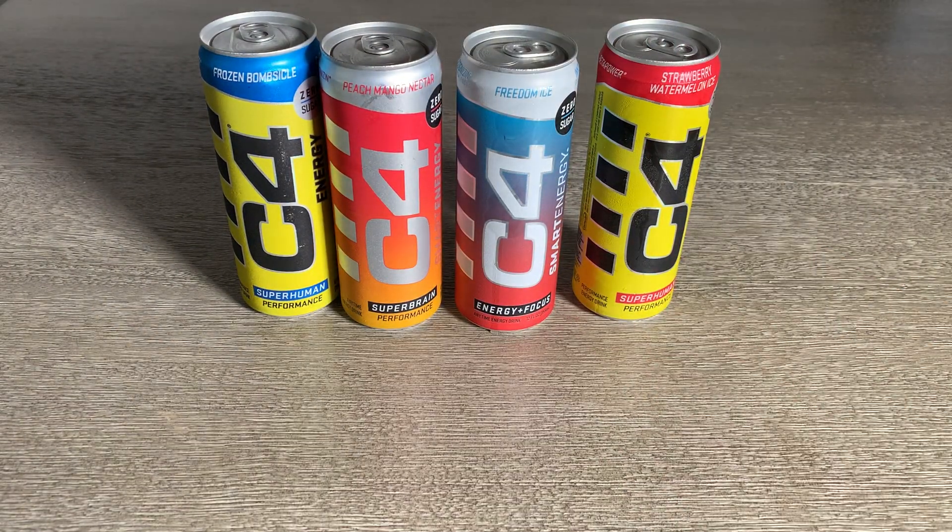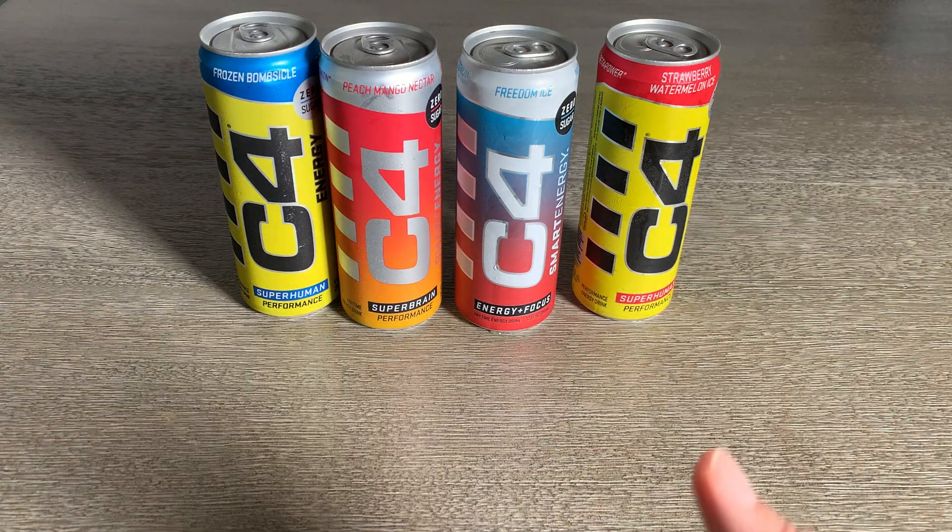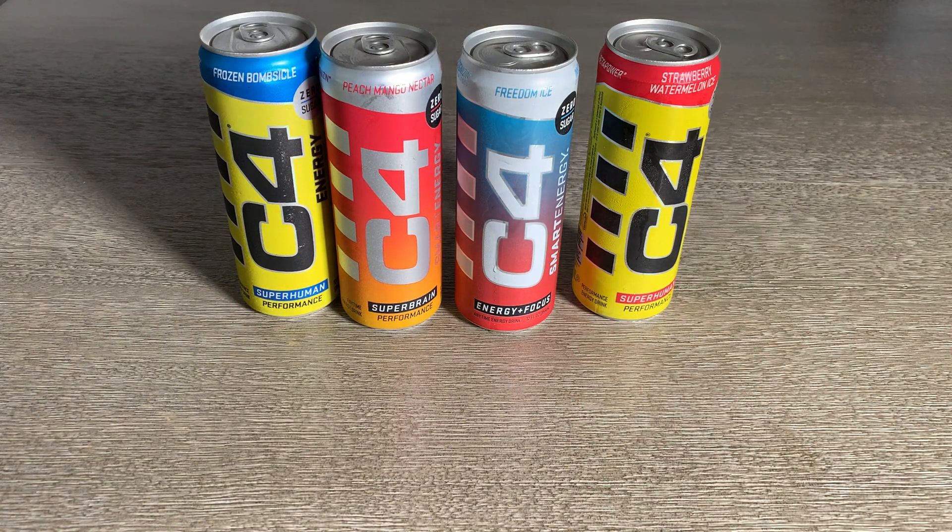These have all been great drinks, and if you're looking to try a bunch of these all at once, you might want to try the variety pack like I did.